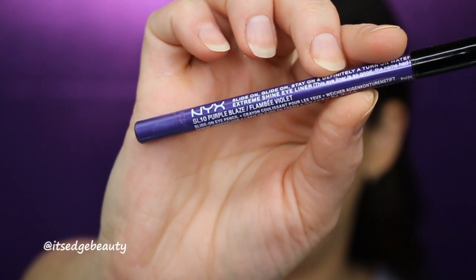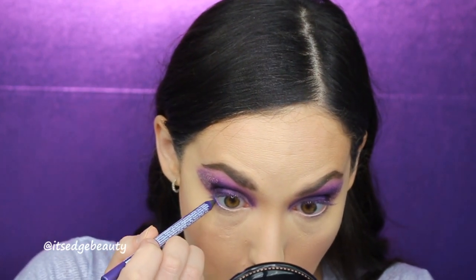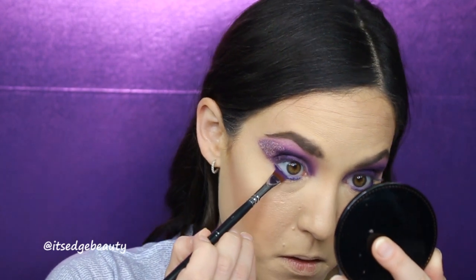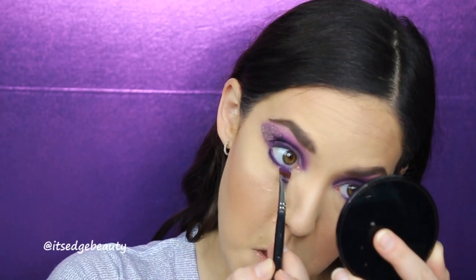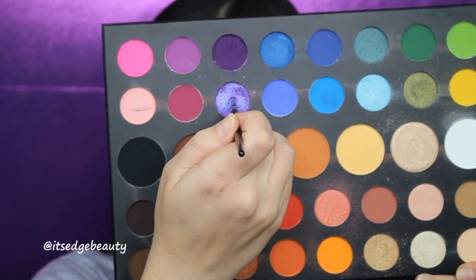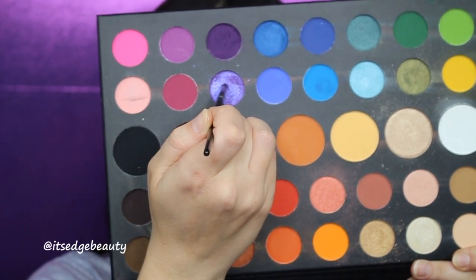Now we're going to move on to the lower lash line. I'm going to line my waterline with the NYX Slide On Glide On Eye Pencil in Purple Haze, going into my waterline and a little into the lash line. Then I'm going to take that dark purple shade from the James Charles palette on a Morphe M432 flat brush and push that dark color up against my lower lash line. Then I'll take a Luxie 141 with the purple shade from BH Cosmetics Take Me Back to Brazil and blend a little. With a BH Cosmetics Small Crease Brush, I'll go into that light purple shade from the ShanXO palette and blend. With an E36 small pencil brush, I'll go into this shade from the James Charles palette and put that in my inner corner.